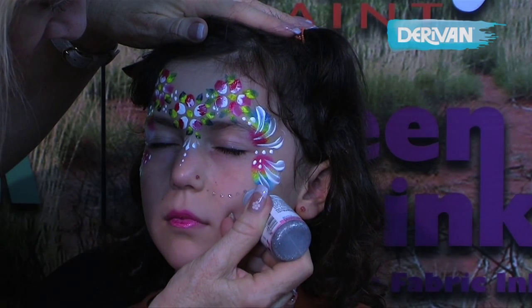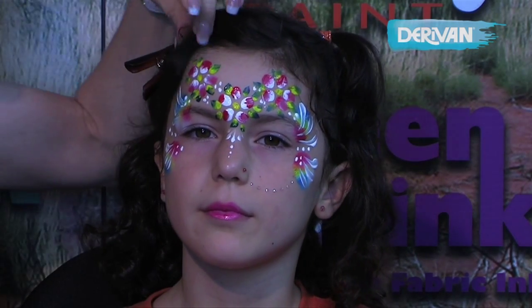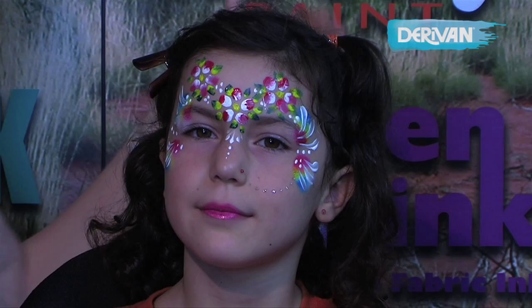Tiny little dots. And she's now a very beautiful princess with a little tiara.